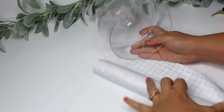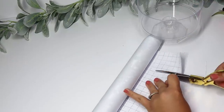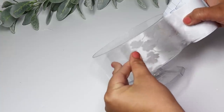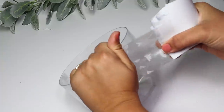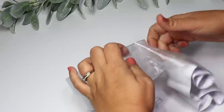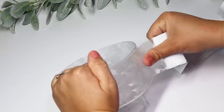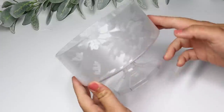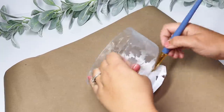Another fun idea with the window film: wrap it around one of Dollar Tree's little candy dishes. Using the grid to cut it down and wrap it around the edges was actually a lot easier since it's a thinner piece. You could leave it as is, but I went a little extra and painted the bottom stand white to make it pop. You can use it as a candy dish, add candles or floral arrangements — the window film adds so much detail without a ton of extra work.